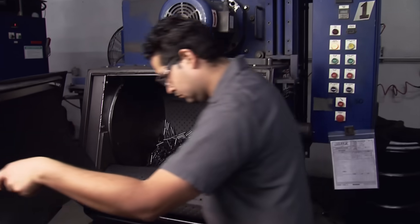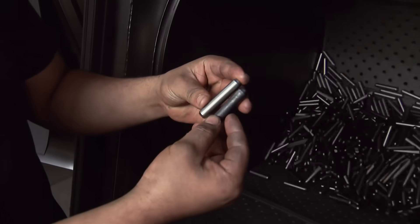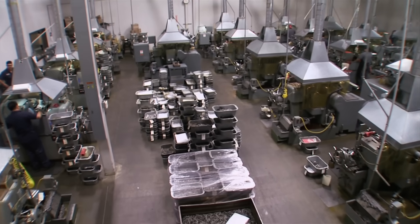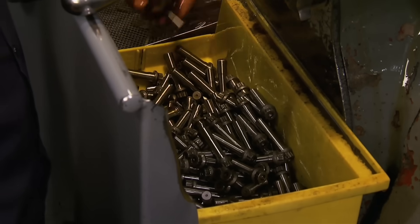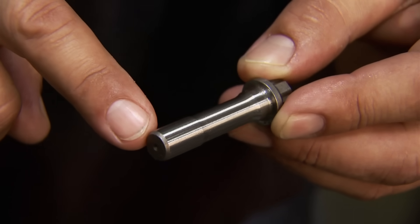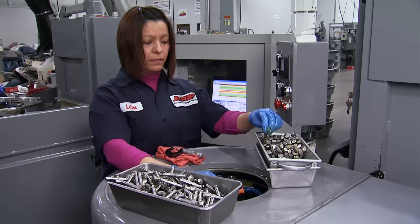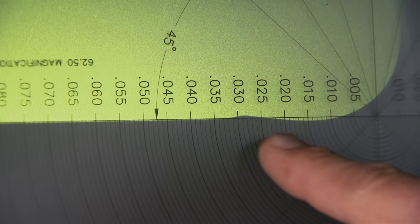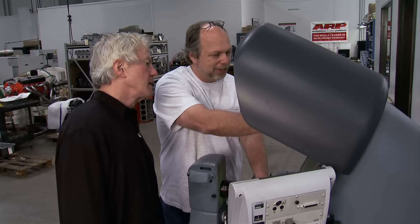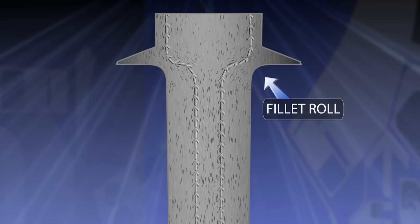Shot peening removes all surface irregularities like stress risers while improving overall exterior integrity. Next, ARP chromoly fasteners undergo centerless grinding to ensure bolts and studs are perfectly concentric — with straight grind, undercut grind, and TD grind options. Most ARP bolts are fillet rolled with a 30-degree chamfer between the head and the shank. Fillet-rolled dies pressurize underneath the head, which strengthens it by squeezing the microstructure of the material, giving it a lot of fatigue strength and further compressing the grain flow — adding more strength where it really counts.